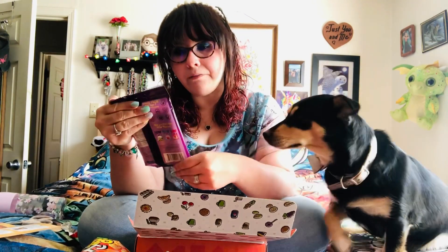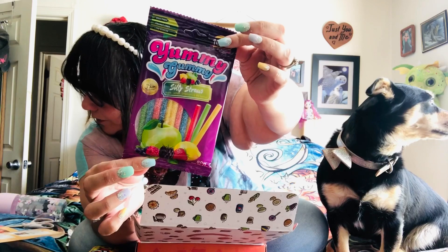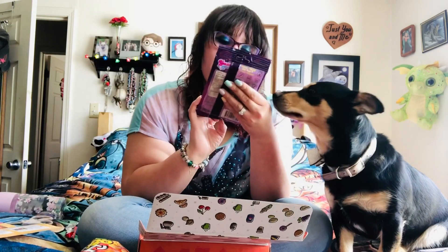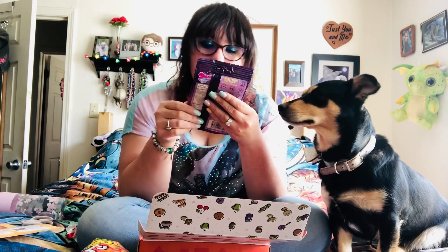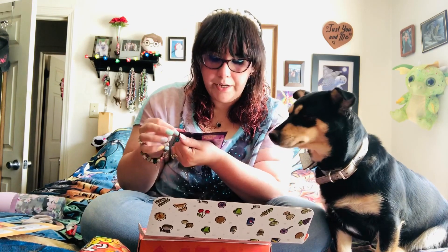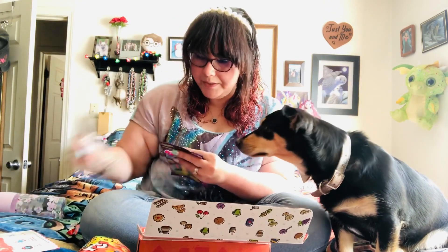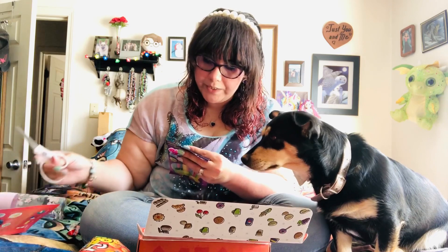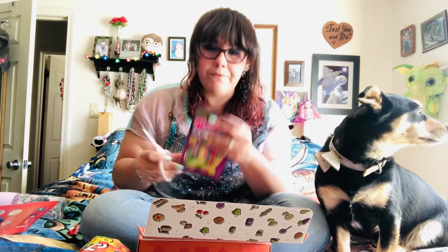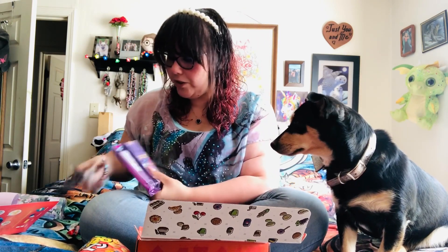Next we have Yummy Gummy Silly Straws. On the brochure it says these are from Turkey and they are apple, lemon, strawberry, and mixed berries. I love gummy food. These look like they're filled with cream stuff — I hope they're not sour. I am not a sour person. They are fish free, soy free, tree nut free, egg free, sesame free, shellfish free, and peanut free. So if you have any of those allergies you can eat these. I don't have any food allergies, thank goodness, because I love me some food.